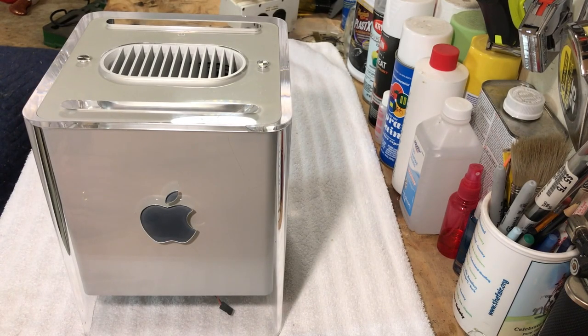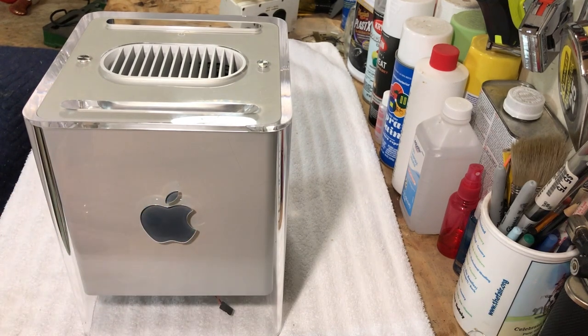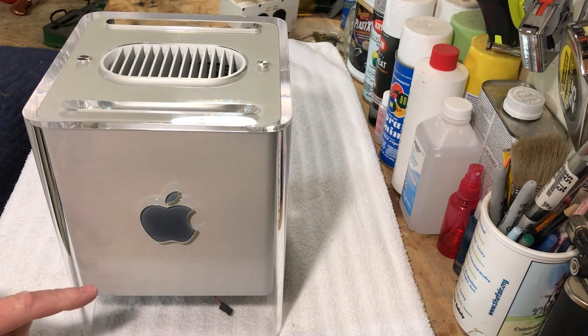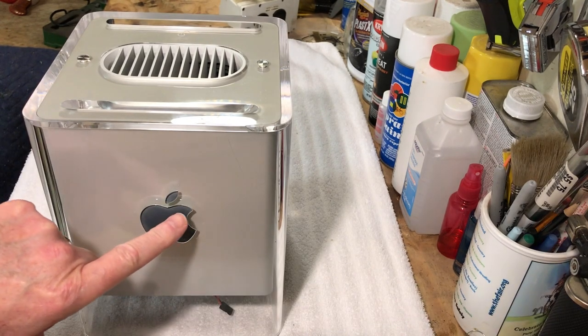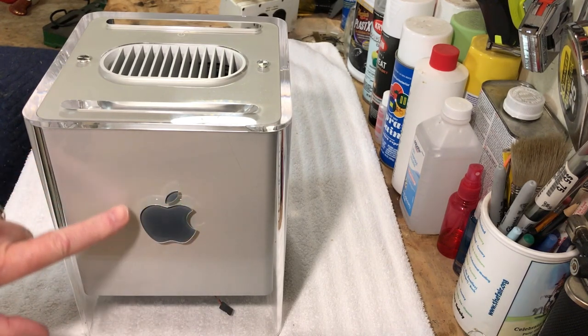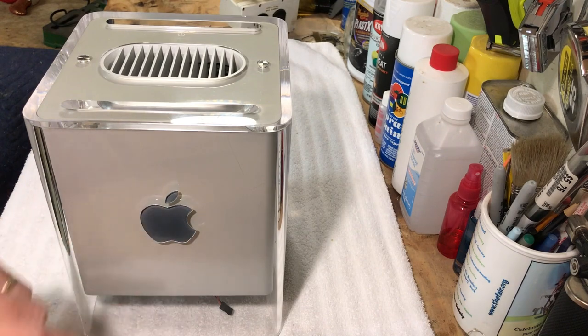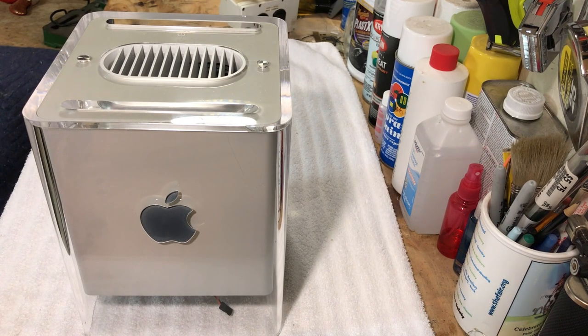Today we're going to be making some adjustments on this logo light that I put in. A couple weeks ago I posted a video and got a lot of good responses and suggestions. Some people said I should do RGB light in there, and we're going to black this out a little bit so we just have more of the outward glow, so it won't be so translucent. I think that might look even cooler.